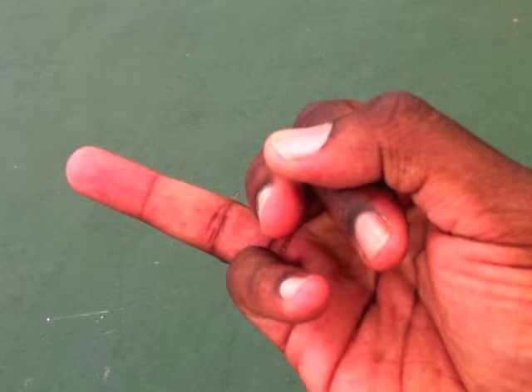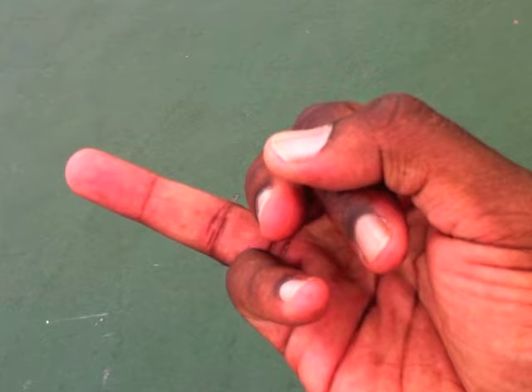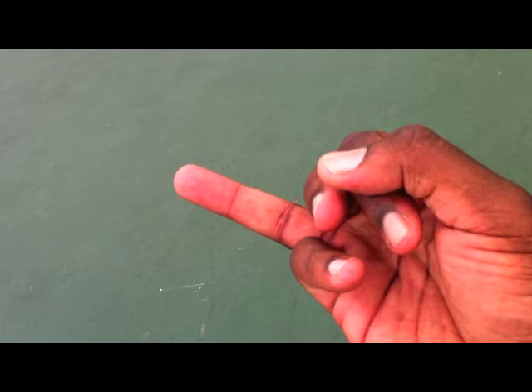Then you move to the ring finger. This finger's the wild card. You don't tell this finger where to go — this one tells you what it wants to do. Whether it wants to help the thumb and the pinky hold the ball, or whether it wants to help the index and the middle finger aim the ball, you let the ring finger go where it goes naturally. Trust me, it'll make sense when you practice.